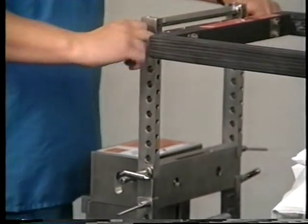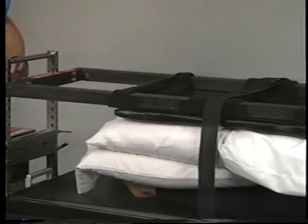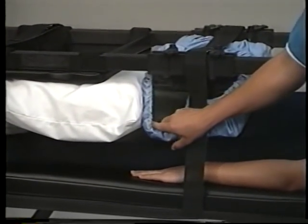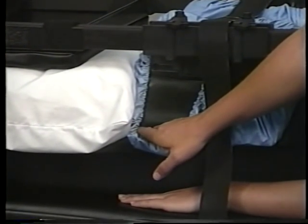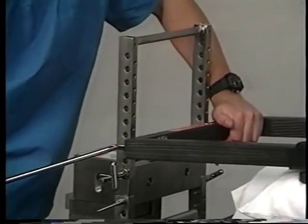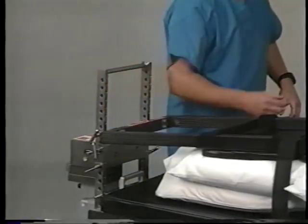Now at the foot end, remove the upper T-pin that is holding the tabletop to the removable H-frame. Then lower the foot of the Jackson tabletop until the thigh pads compress against the patient and a crease appears in the pad. Now re-secure the tabletop at this level to the foot end removable H-frame with the T-pin.